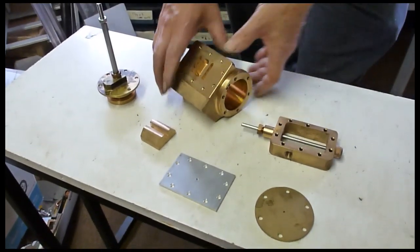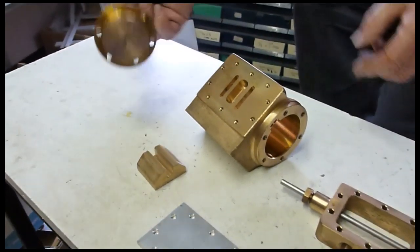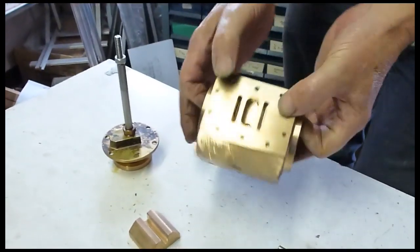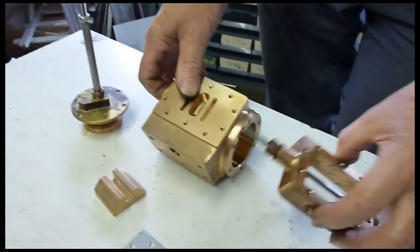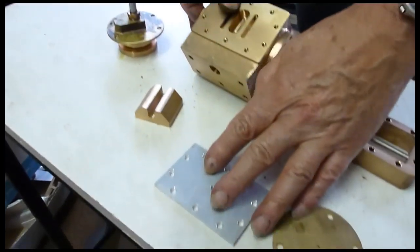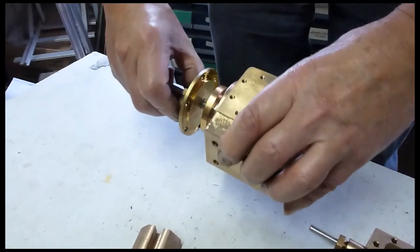If you're going to set valves, you've got to know what all the parts are. If you've got the idea of the fundamental working of it, it makes life a lot easier. Here are the components: we've got a piston on a piston rod, we've got the cylinder set with the port face and the poles, the steam chest that goes on top, the valve itself which is a D-valve with a pocket in it, and cylinder covers.